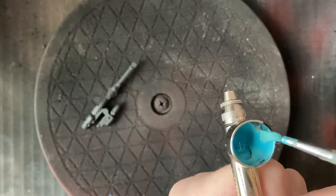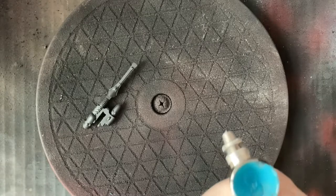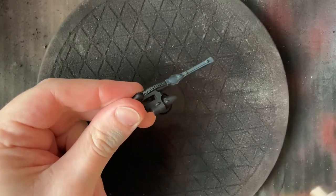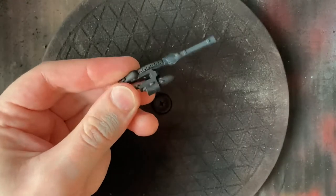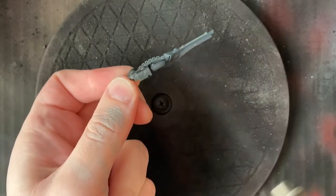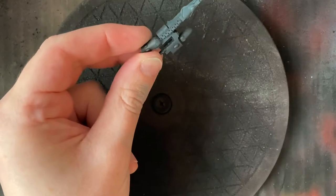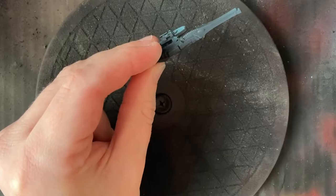I'll start off with spraying this piece here. I'm spraying at about 40 to 50 PSI, so quite high. Just doing these short, sharp bursts from about 3 to 5 inches away. Just doing that nice coat all over.